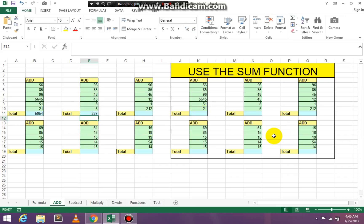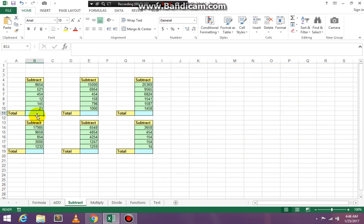Now finish this entire page adding all of your columns together, then go to the next tab which is Subtract. You're going to subtract all of the information on that page. Equal, SUM, open paren — click on the highest number, press the subtract key, click on the next number, press subtract again, and so forth until you've subtracted all the numbers. On the last number, press Enter and you'll have your result.